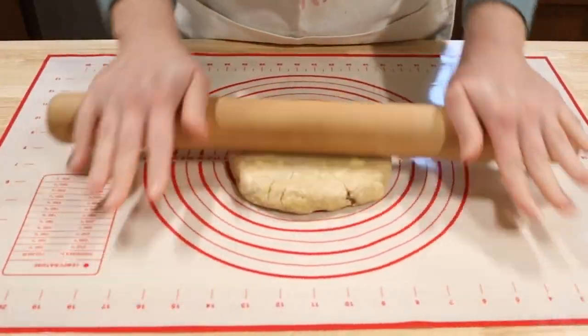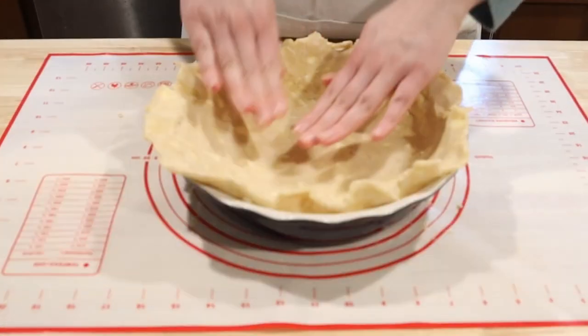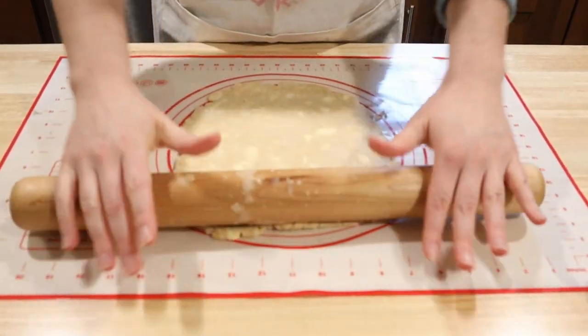Roll your first disc of dough into a twelve inch circle and gently place it into a nine inch deep pie pan. Make sure you press down the edges so it's nice and smooth. Prep your second layer by rolling the second disc into a ten inch circle.